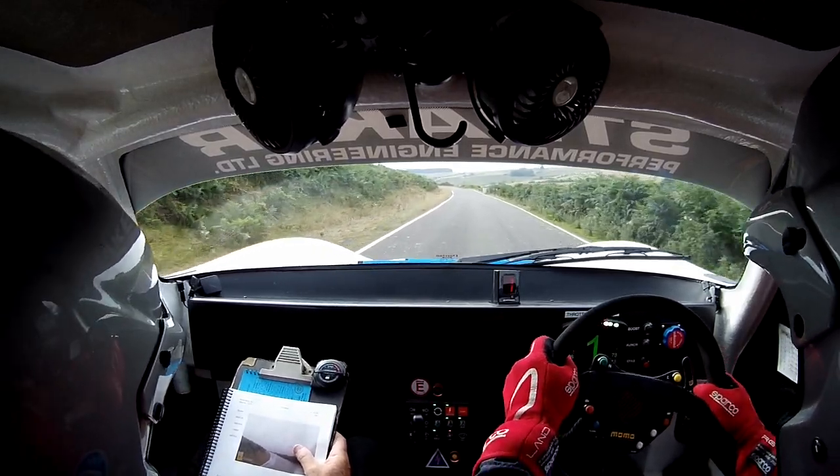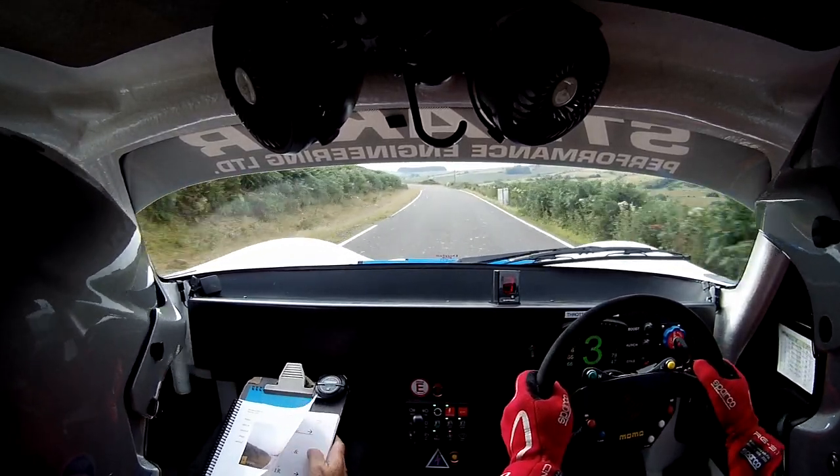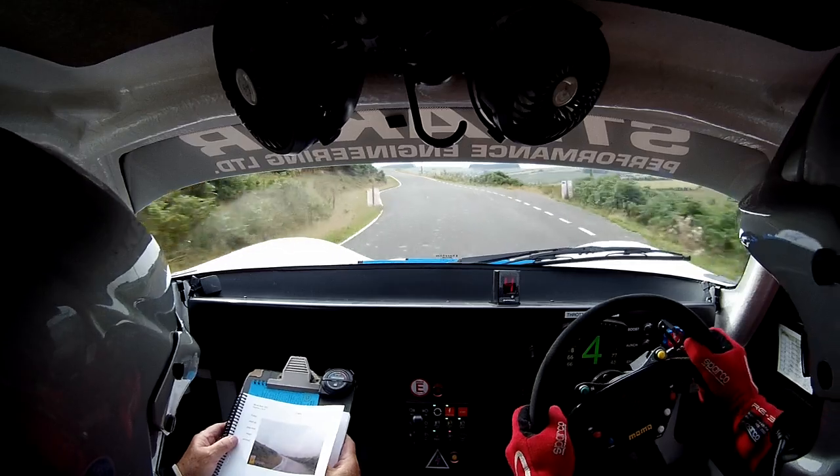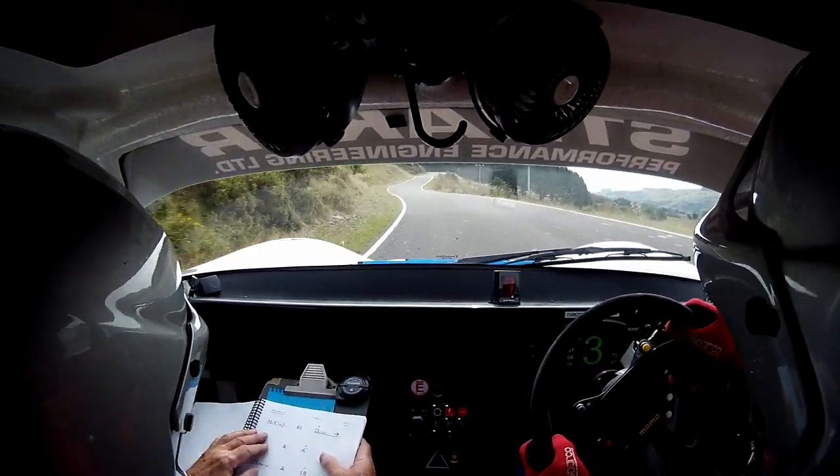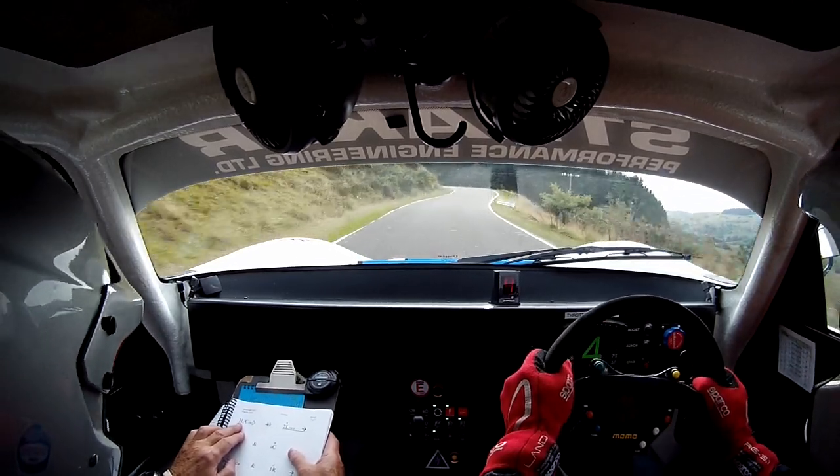60. Flats. 2 left. And 3 left over a small crest. Nipsa touch. To 70. Up. Faster. 3 left. Keep in. Nipsa touch.